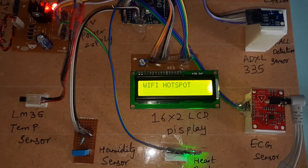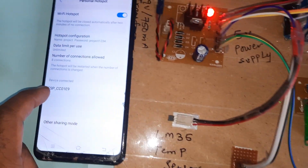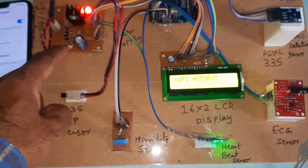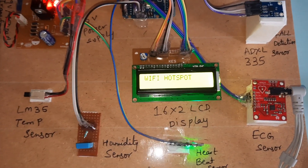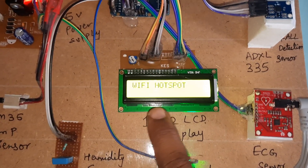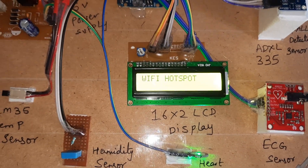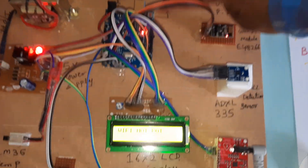The WiFi module is connected with an IP address assigned. The LM35 temperature sensor is active. Pressing the reset button again — it will show that the WiFi hotspot is connected.